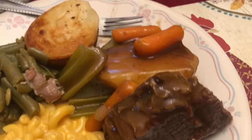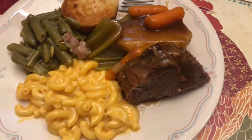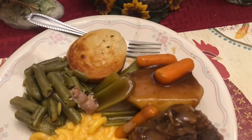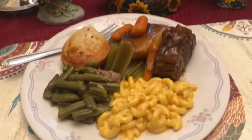Hey y'all, welcome back to another week of what's for dinner. On Monday we actually ate at my parents' house and my dad made a pot roast with potatoes, carrots, and celery. He also had some cornbread muffins, fresh green beans with bacon, and some macaroni and cheese. This meal was amazing.